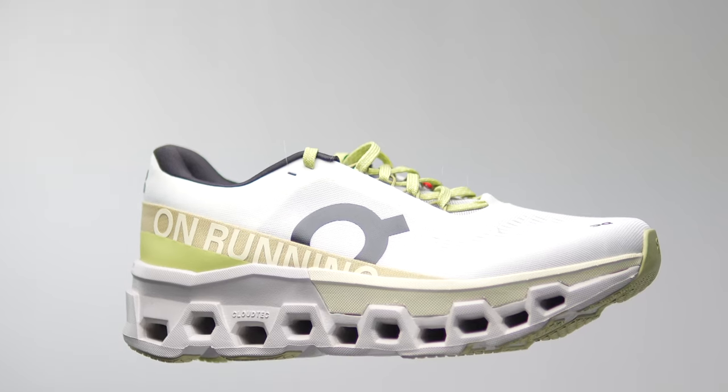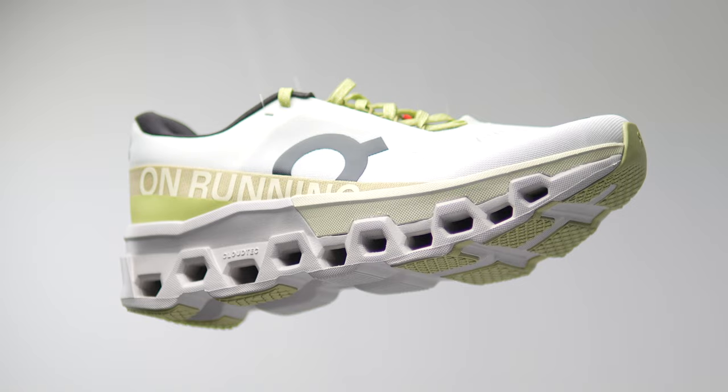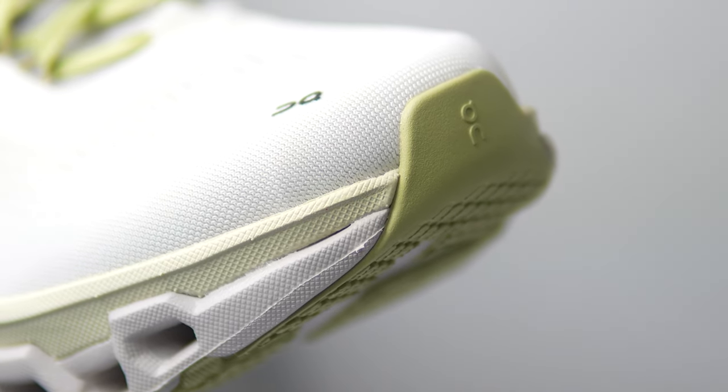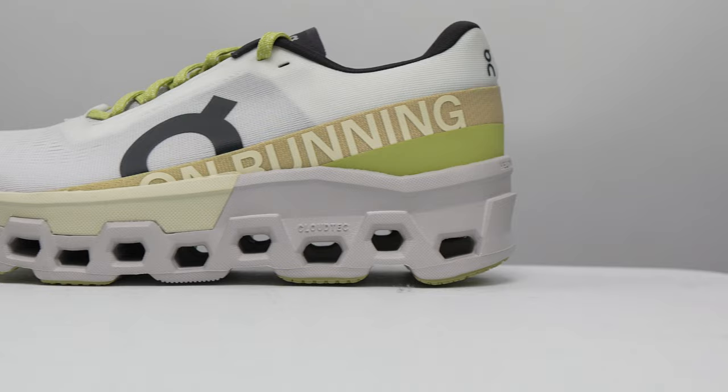Before I give you my thoughts on this shoe, I want to go through some disclosures. ON sent me these shoes for the purpose of review, so I didn't have to pay for them. However, no one's paying me to make this video, and no one's going to get a chance to preview my footage or thoughts before you see this video on YouTube. With that disclosure out of the way, let's talk about the ON CloudMonster 2.